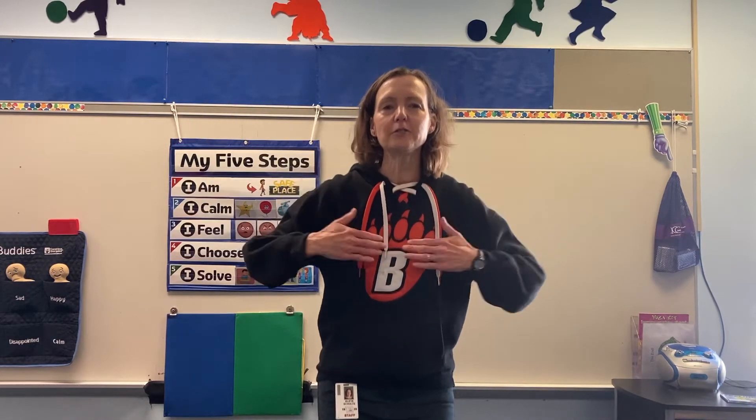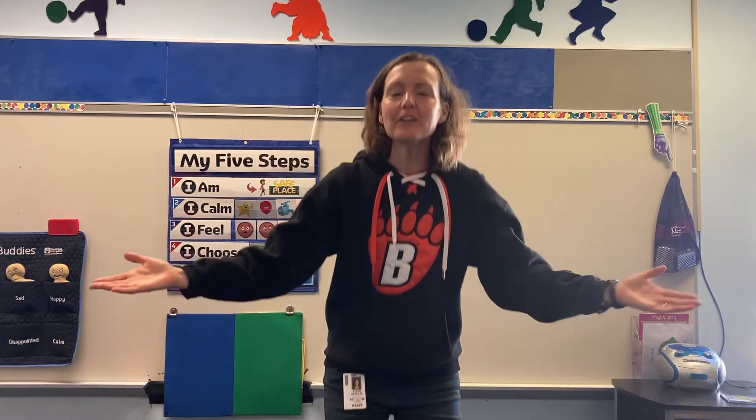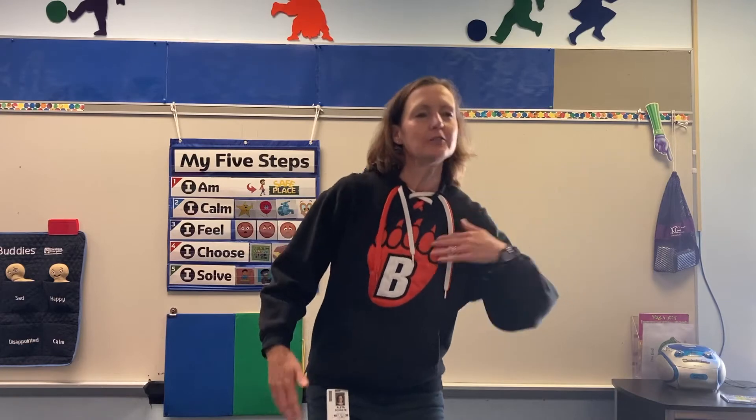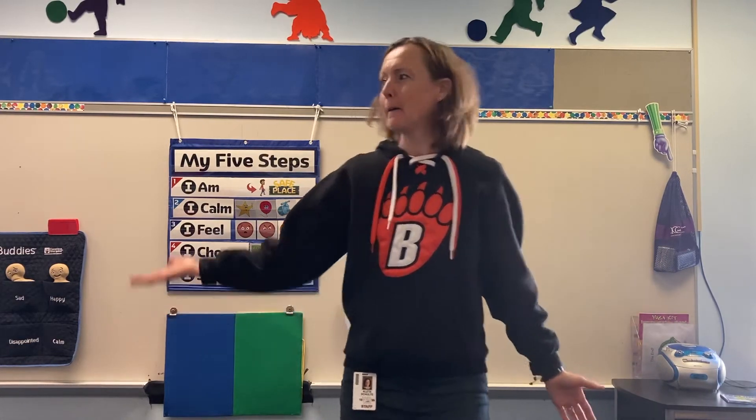Welcome to our class. Welcome, we're glad you're here. Welcome to our class. Welcome, we're glad you're here. Hello, hello, hello.